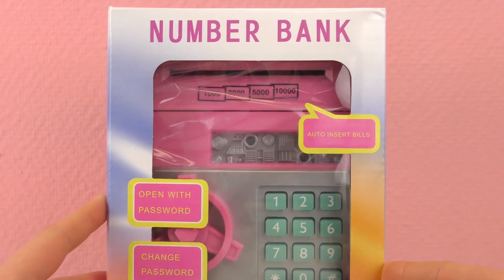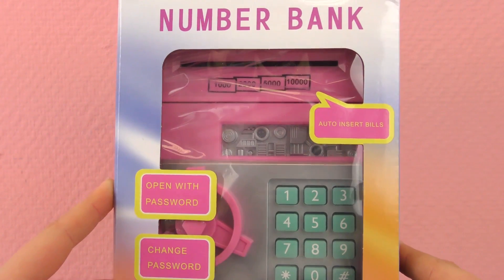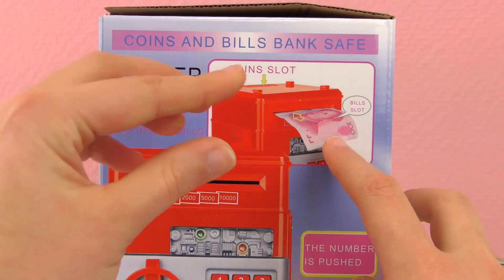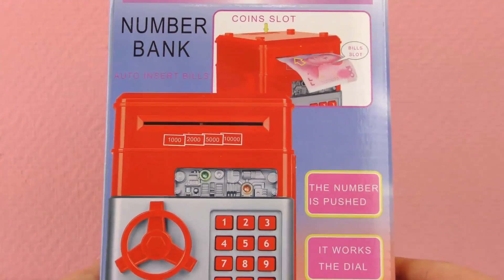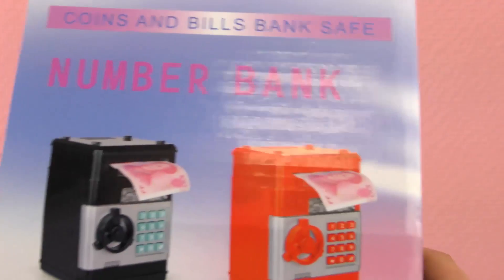And it opens with a code, so we need a password to open. We can change the password, and we insert the bills over here. There's a coin slot, and the machine sucks the bills in. So I'm very excited to open it and show it to you.